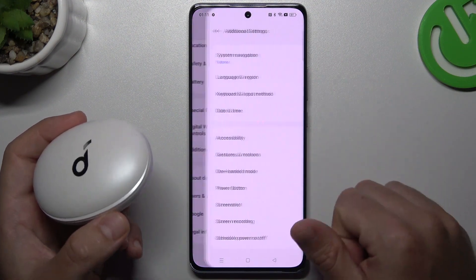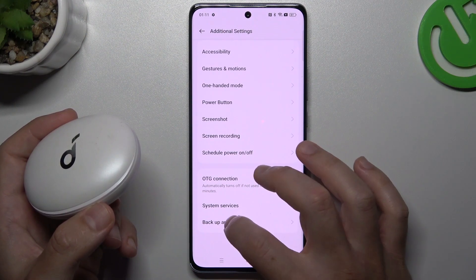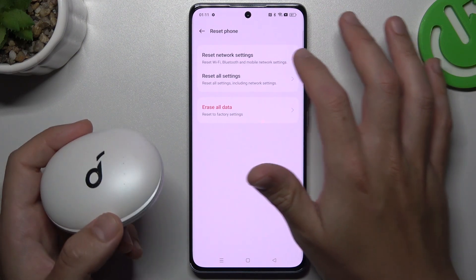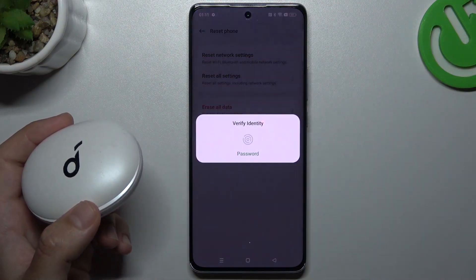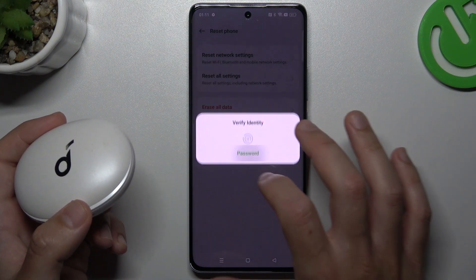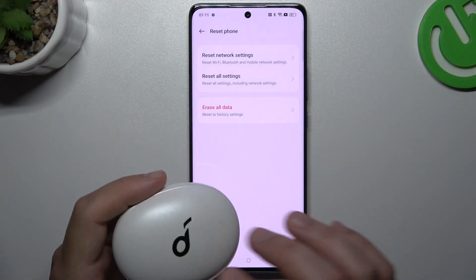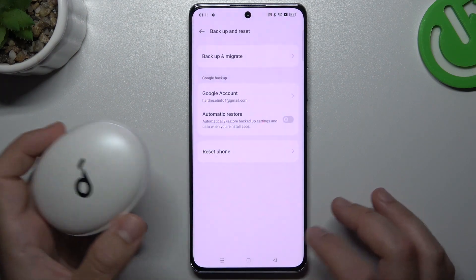Go to Settings, choose Additional Settings, and swipe down to Backup and Reset. Now choose Reset Phone, tap on Network Settings — as you can see, Bluetooth is included. Type your password or use the fingerprint, then tap Reset. After that, look for the device again on the Bluetooth list.